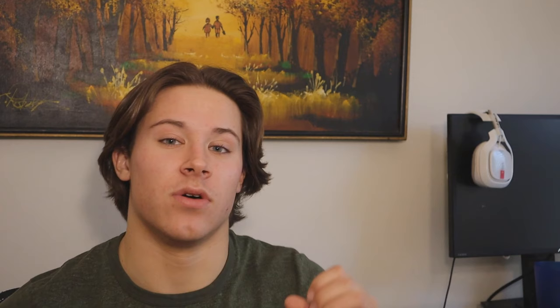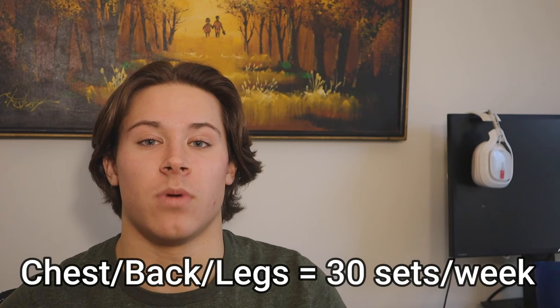For chest, back, and legs — your bigger body parts — you need to be hitting at least 30 sets per week. For your smaller body parts like biceps, triceps, and shoulders, I think you should be hitting about 20 sets per week. If you're doing a bro split, you fit all those sets into one day. If you're doing a push-pull-legs split, you divide it in half for each workout day. So on a push day, you're doing 15 sets of chest, 10 sets of shoulders, 10 sets of triceps, and the next push day you're doing that as well.